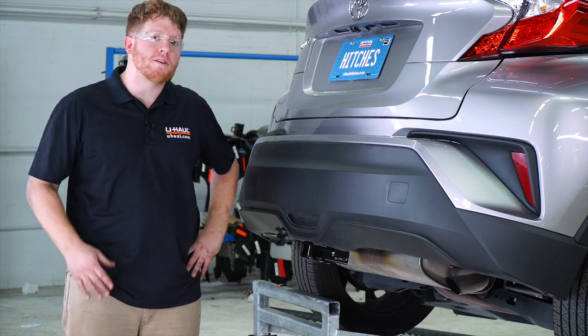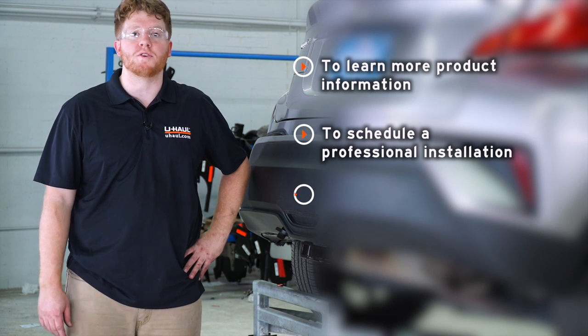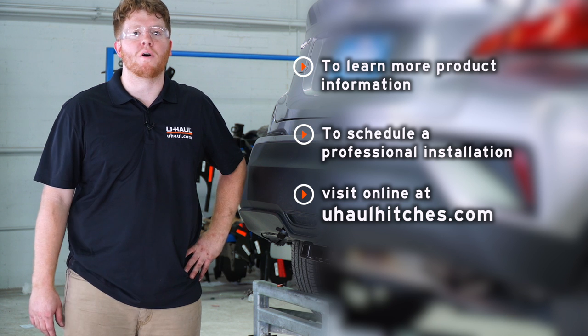That wraps up our install. Thank you for watching. If you have any questions or need more information, you can visit your closest U-Haul hitch center or visit us at uhaulhitches.com.